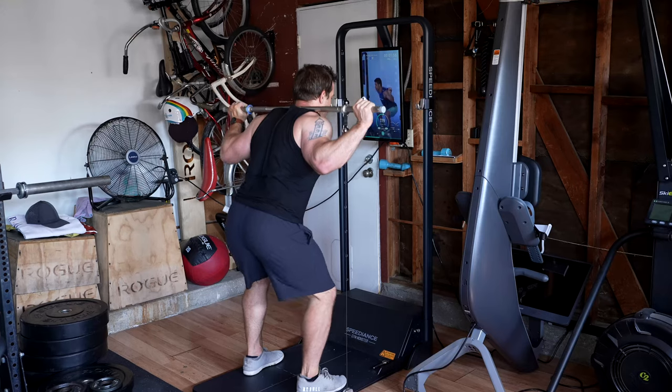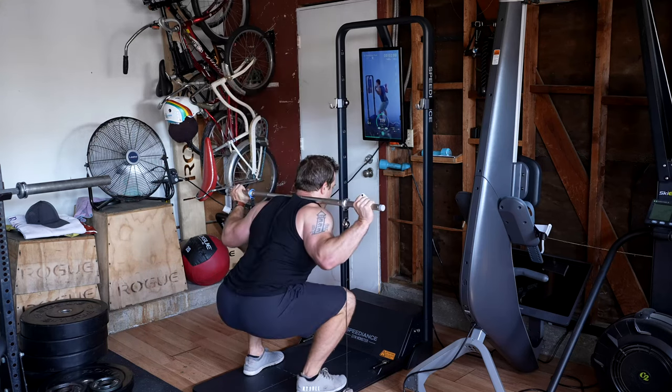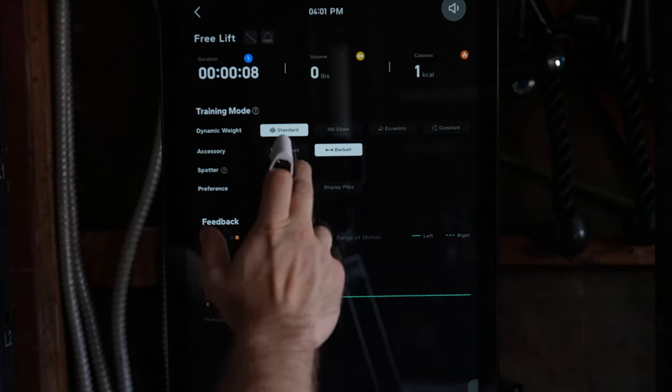They have also made some improvements to the spotting and safety aspects. No matter what, if you get stuck or if the barbell stops moving for a while, the weight will automatically turn off — I don't believe that automatic weight shutdown was in place when I first reviewed it. There are also two additional spotting modes. The first is like a real spotter: if you're moving slowly or struggling with a weight, Speediance will lower the weight slightly to help you finish the rep. The second option will turn off the weight even faster if you stop for more than just a few seconds at the bottom or top of a rep.